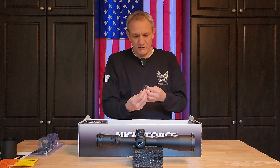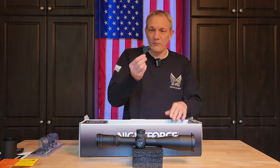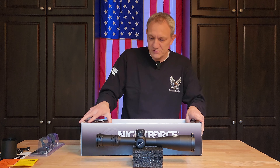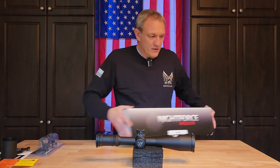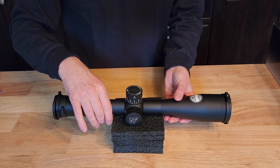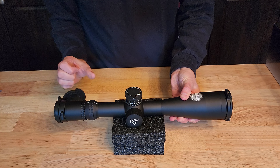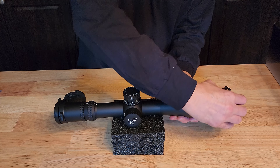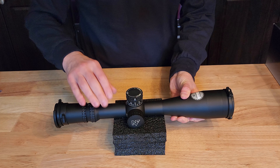This looks like a lens cloth to keep everything clean, and a little multi-tool that they included, likely for some of the set screws on the turrets to zero it out. That looks like everything in the box. On the ends, we have Tenebrix lens caps included — a very nice accessory. I like to keep the lenses nice and clean, so those are great.